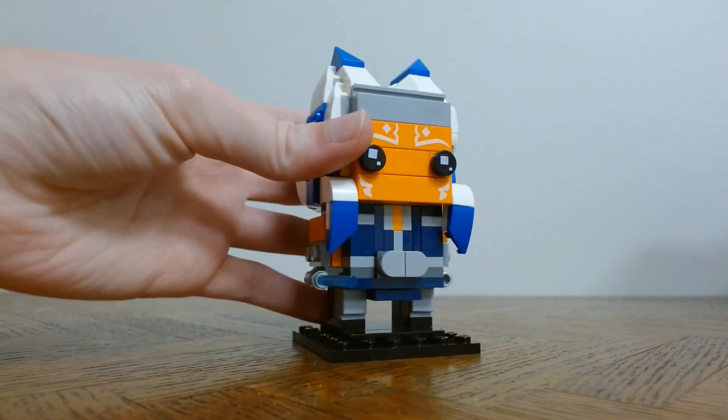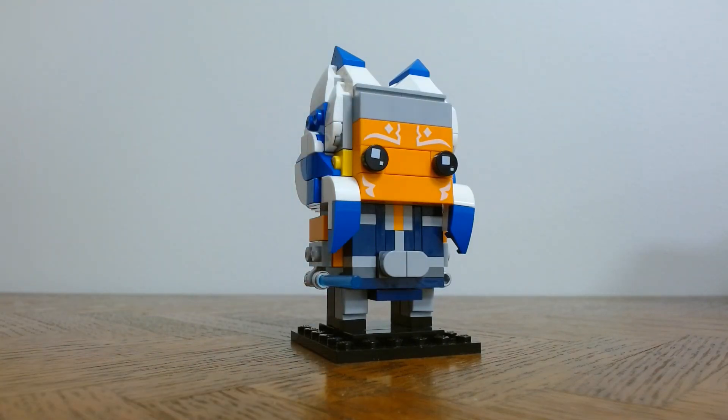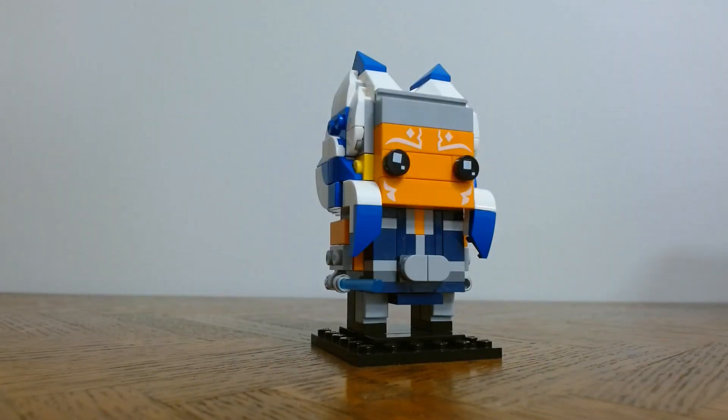So yeah, overall this was a super fun build, and I totally recommend it to anybody who wants to build Brickheads who likes Ahsoka Tano. Thank you for watching!